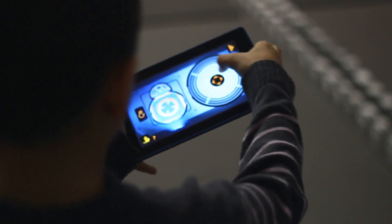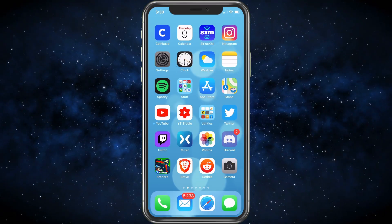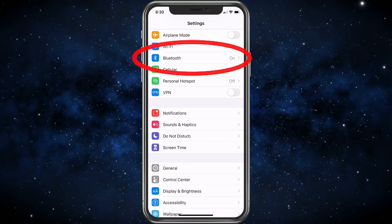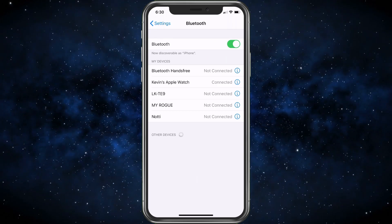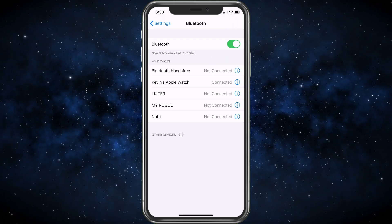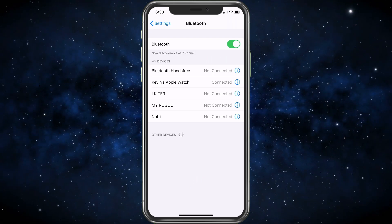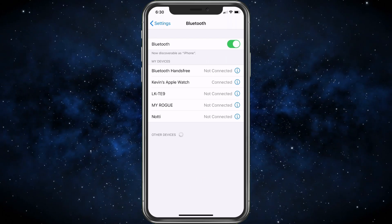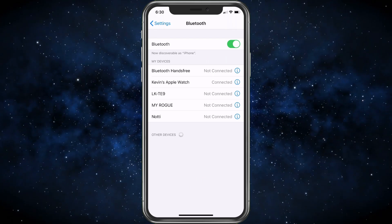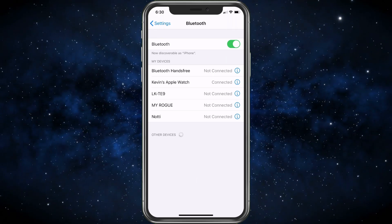First we need to go into Settings. We're going to choose Settings and from here we're going to go ahead and choose Bluetooth. If it is turned off, all you would do is go ahead and turn it on. Once it's turned on, it's going to be looking for any device that you want to connect. This is for wireless controllers that use Bluetooth, because you can't use this with a wired controller unless you get some type of adapter.